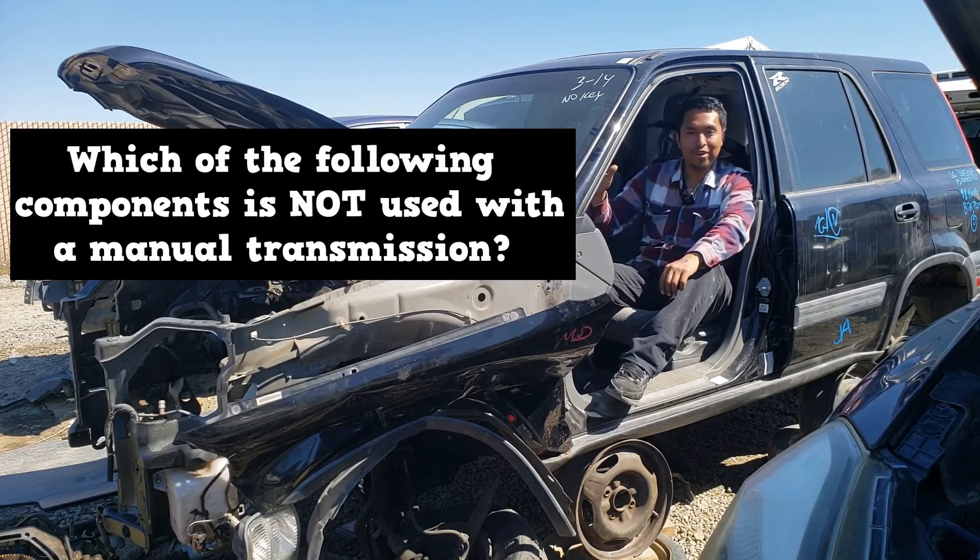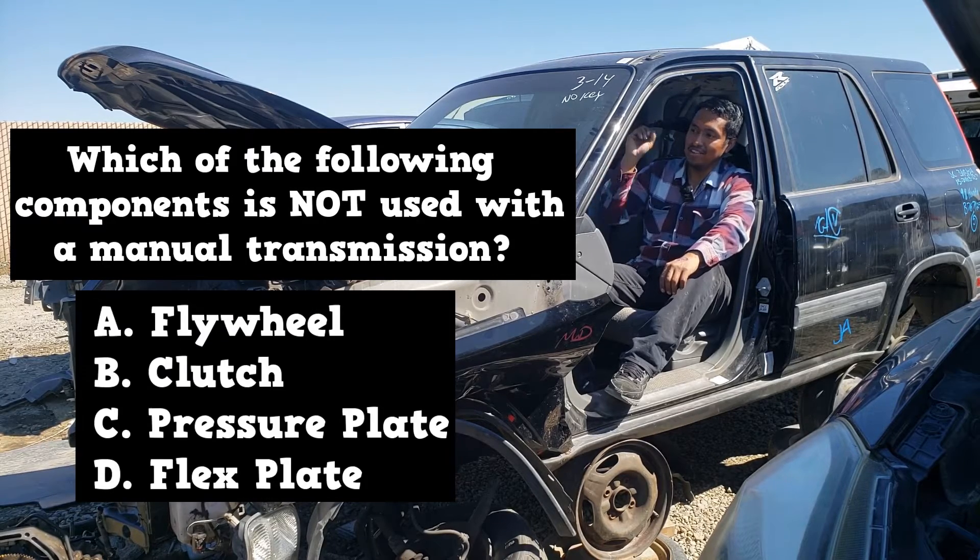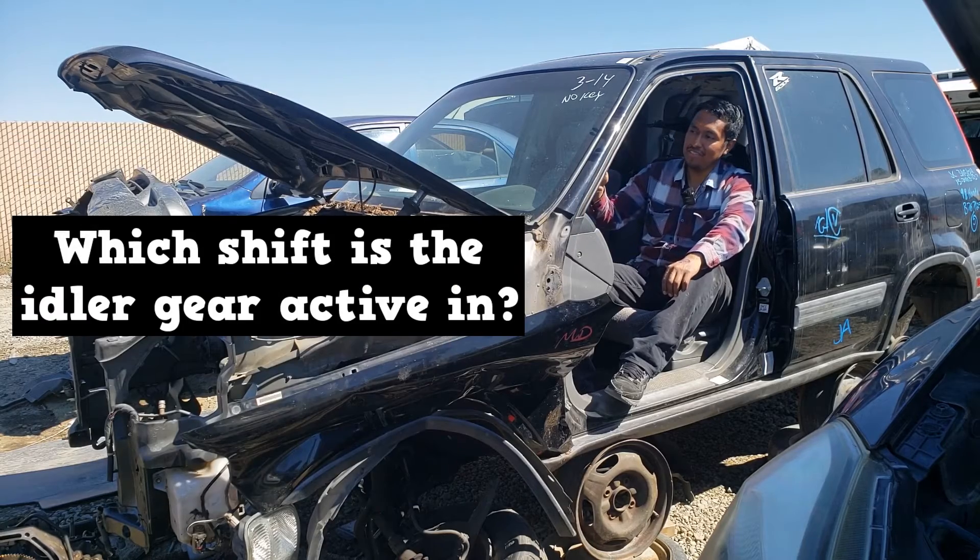Which of the following components is not used with a manual transmission? Is it a flywheel, a clutch, a pressure plate, or a flex plate? Which shift is the eyelid gear active in?